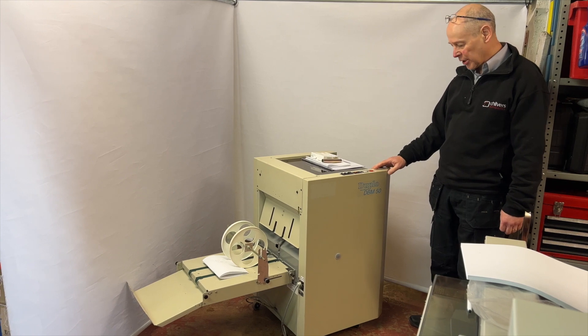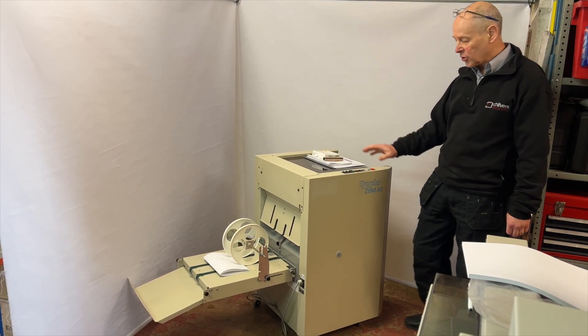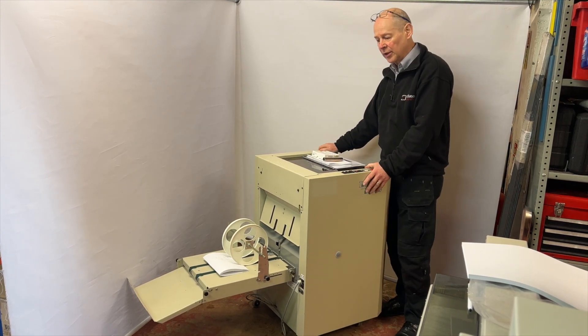Here we have a used pre-owned Duplo DBM50 booklet maker. It's also a rebadged Nagel booklet maker, so it's the same machine inside.